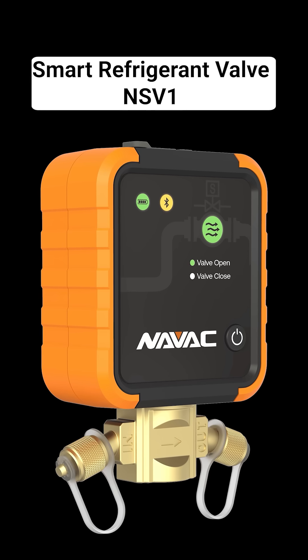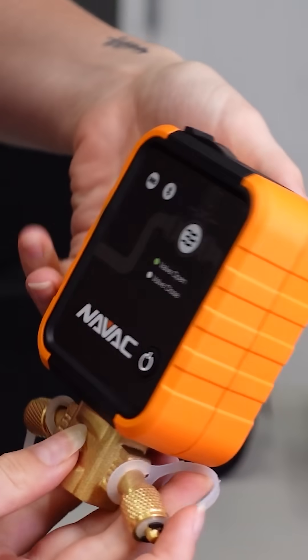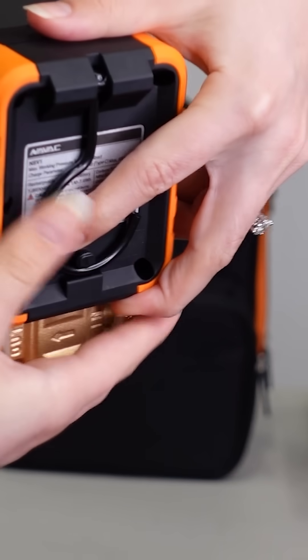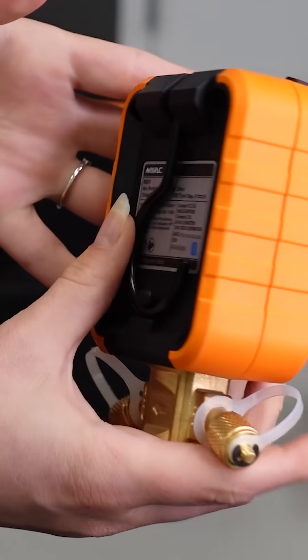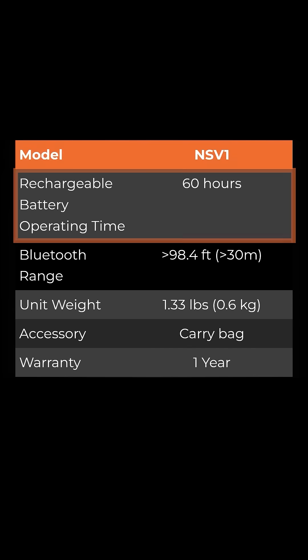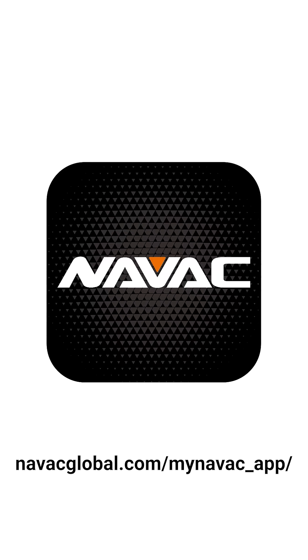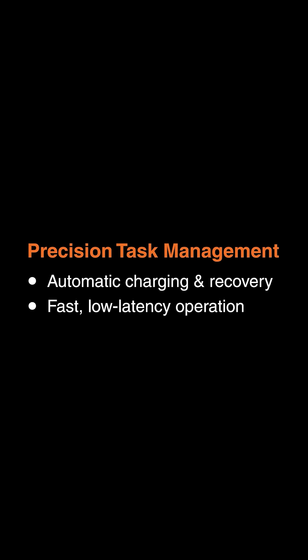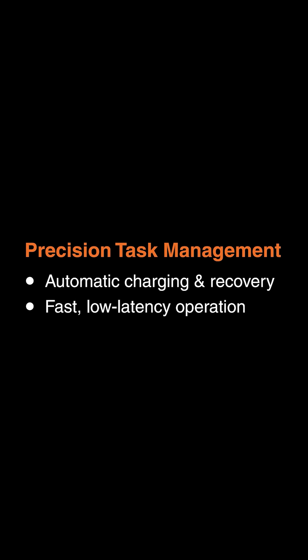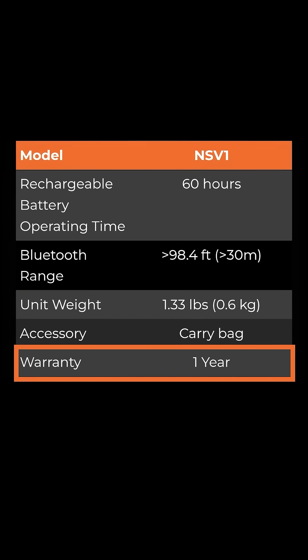The smart refrigerant valve is the NSV-1. It gives you precise control of the refrigerant you're putting into or taking out of the system, so you don't even have to turn it on and off manually — you can set it and forget it. It has a rechargeable battery that lasts up to 60 hours and connects to the My NAVAC app via Bluetooth, where you can set recovery and charging targets that tell the valve to close when reached. It has a Bluetooth range of 98 feet, and they're all backed by NAVAC's one-year warranty.